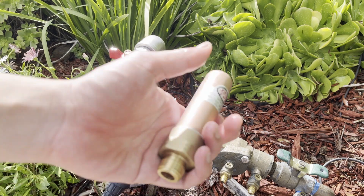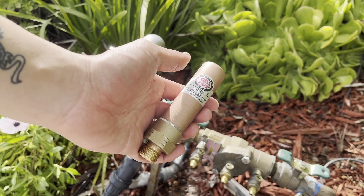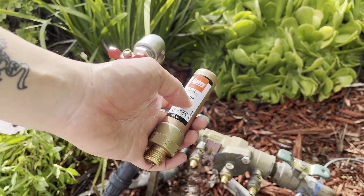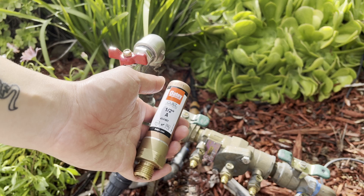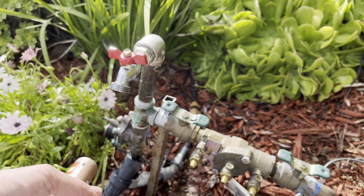The fix is a water hammer arrestor. This thing costs about $12 — I'll have a link to buy it in the video description. Basically, this absorbs that pressure surge and prevents the pressure spike from making the loud noise or damaging your plumbing system.